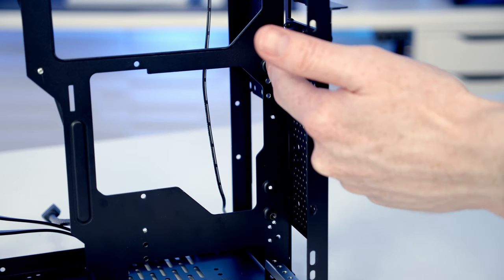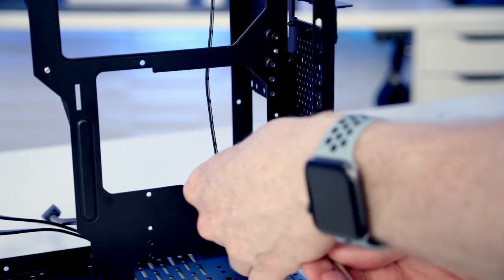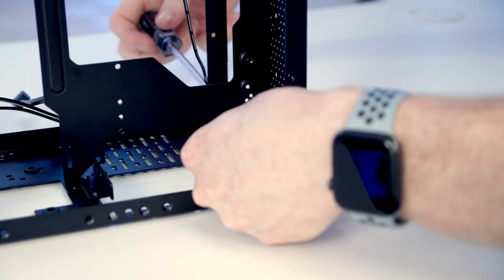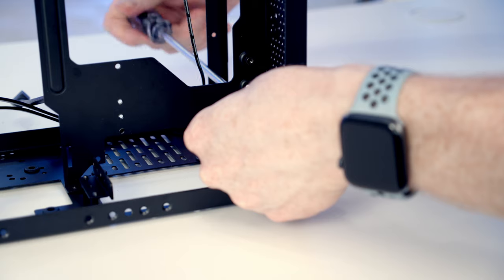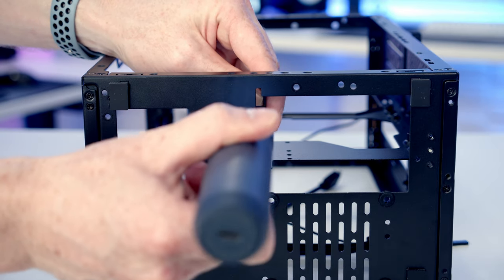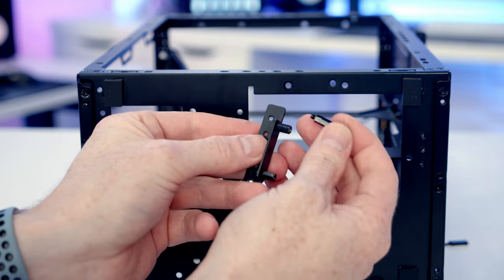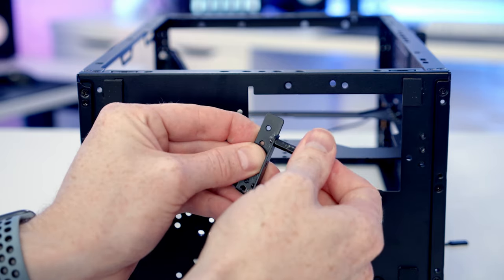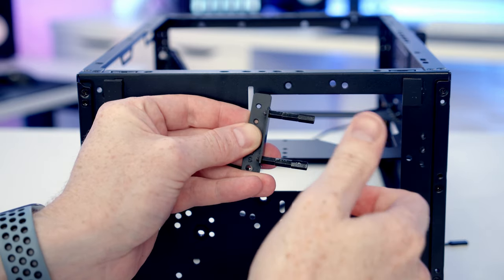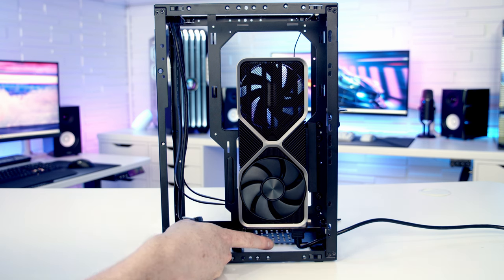To move the GPU to the top position, first move the two standoffs holding the riser card up to the top slots. Then move the support up — it's held by a screw at the back — and raise the other support, held by two screws at the bottom. Take two 10mm standoffs from the box, join them together, attach the bracket, and screw them into the additional standoffs. This lifts the card up two centimeters, and with a small GPU you should be able to plug in a standard HDMI cable at the bottom.